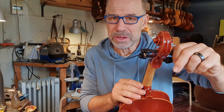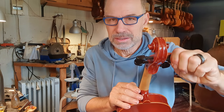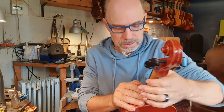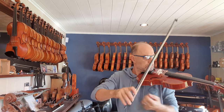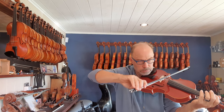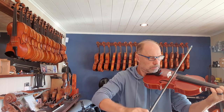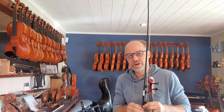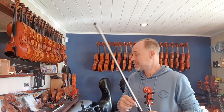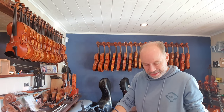So I've adjusted the sound post, just tuning up. And then I'll test the instrument out in the shop. That's just so incredible - it's just a $700 viola, but it sounds amazing. Really good. That's my Vivace viola.